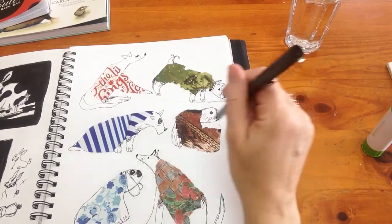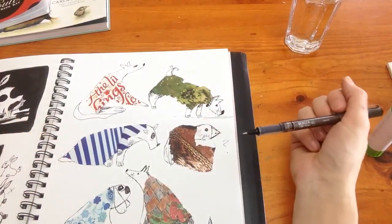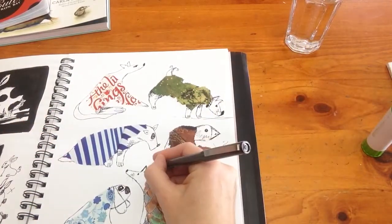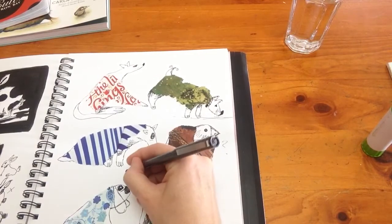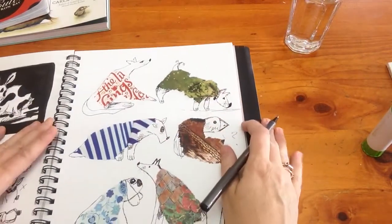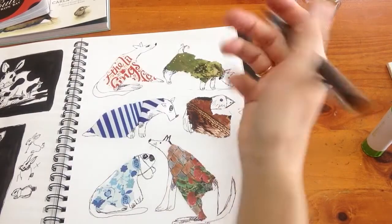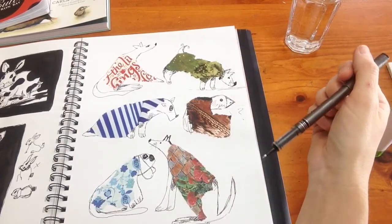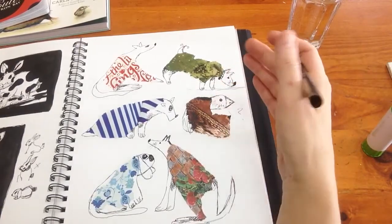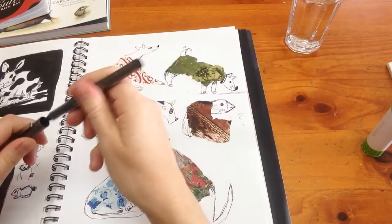Yeah, I just couldn't work with that one, but I think my doggies have turned out quite well - what do you think everybody? That's how you do it, and as you can see that's just taken me about 18 minutes - and that's sticking them down, thinking it out, and doodling them in. This is just in my sketchbook - I'll show you through my sketchbook if you want.